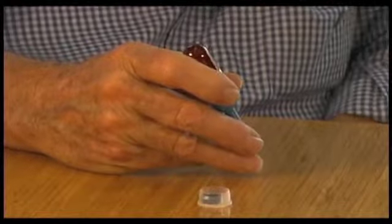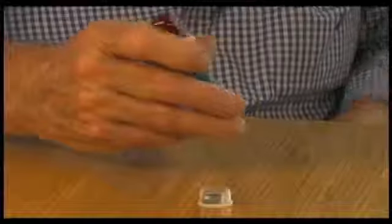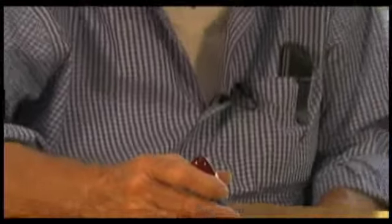The closest competitor to us had a sensitivity of 300 gauss and ours was three, which is a hundred times more sensitive. But then when we put the little adjustment magnet on the tip of it, we got to one gauss, which made us 300 times more sensitive than they are.